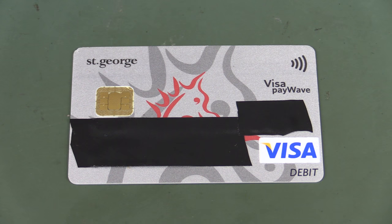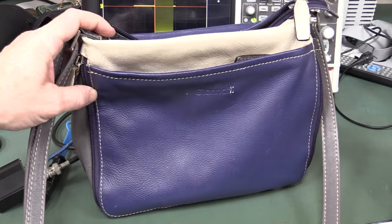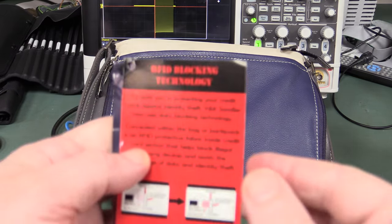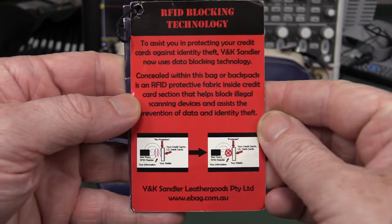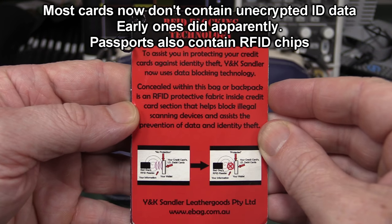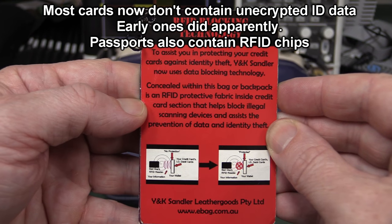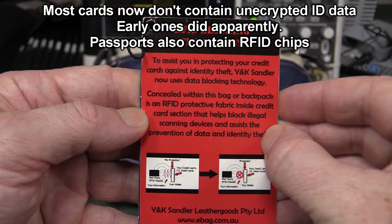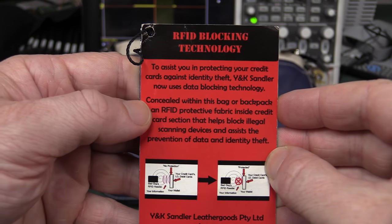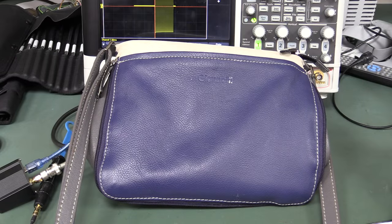But it's not without its security concerns, and my interest in this came about because Mrs. EEVblog got a new handbag here - it's a Giannotte brand - and it came with a tag claiming RFID blocking technology to assist in protecting your credit cards against identity theft, with an RFID protective fabric inside the credit card section that helps block illegal scanning devices. Fantastic, but does it actually work? Let's test it.